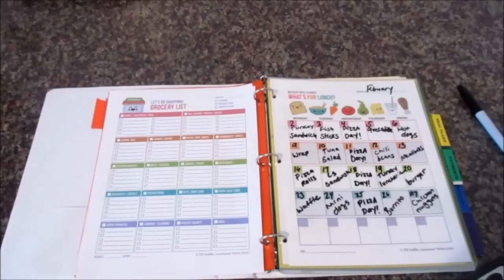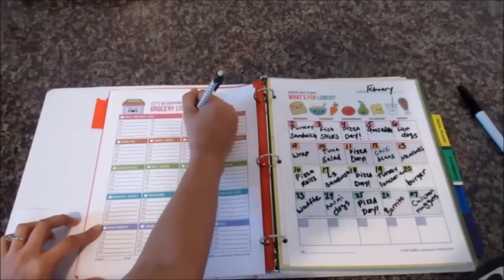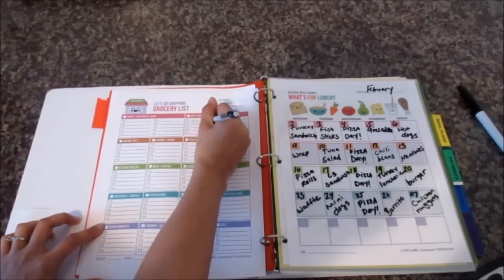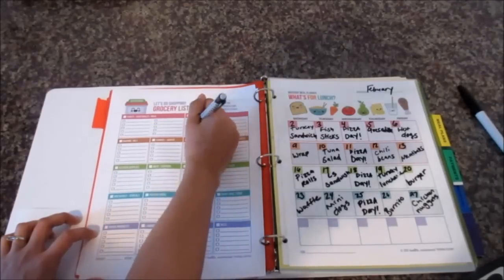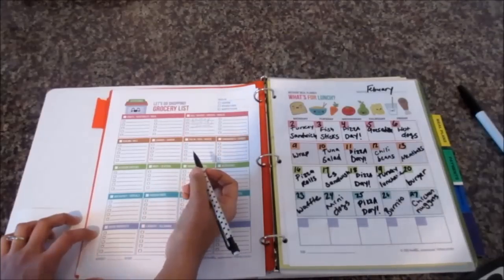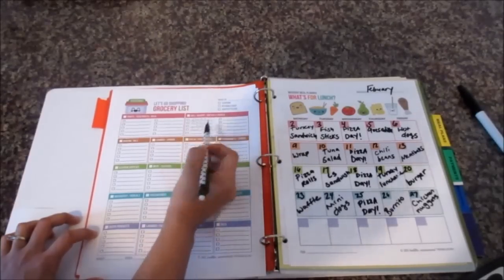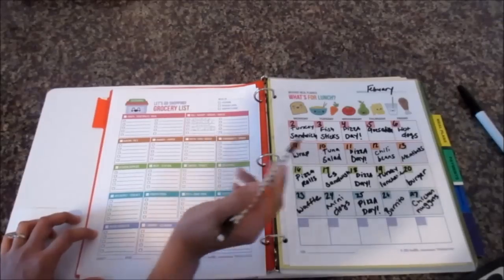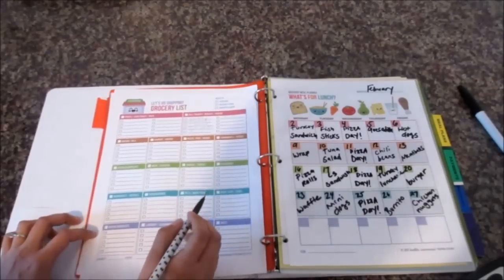After making the monthly menu, I check the fridge for what I have and what I need, then build the grocery list from that. For turkey I'll put it under deli. Fish sticks we already have in the freezer. For quesadillas I'll need tortillas and cheese. Hot dogs I don't have, so I'll add those. For the wraps, tortillas and turkey are already on the list. For tuna salad I'll add cans of tuna. Chili beans I'll need to add chili, and some meatballs as well.